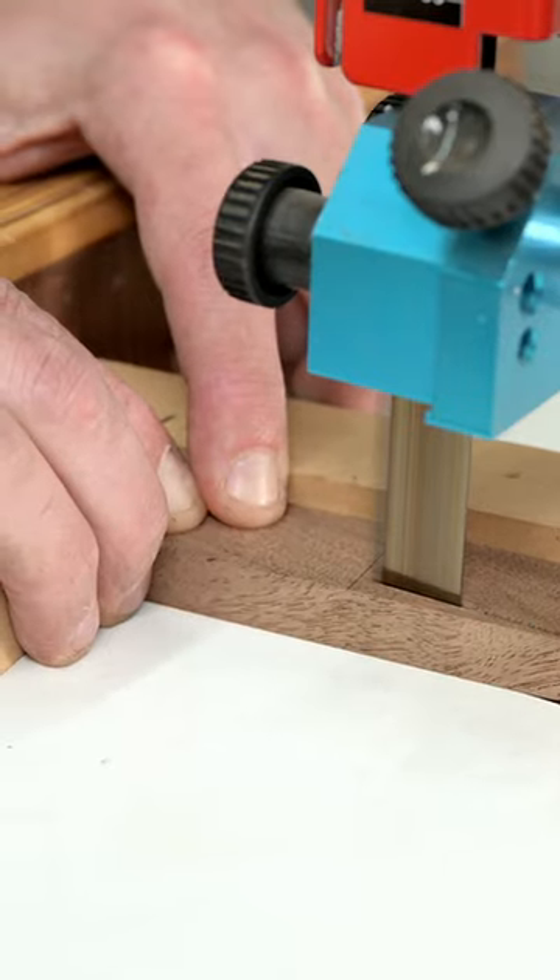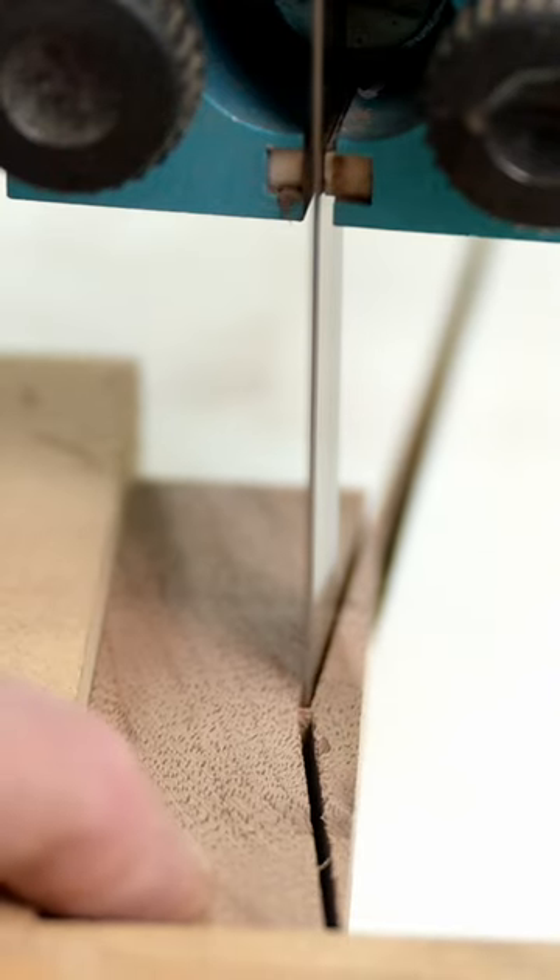This is the process for making and inlaying my bowtie joints, also referred to as a dutchman joint.